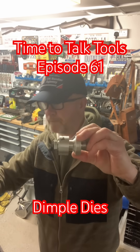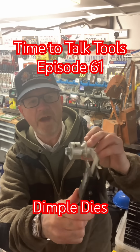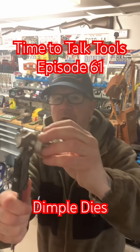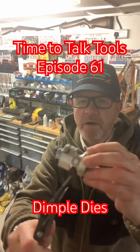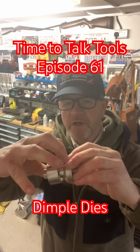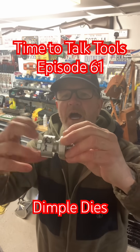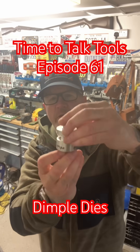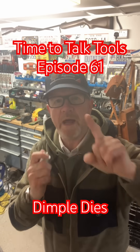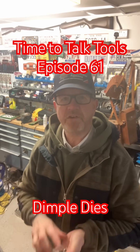Let me show you this one — it's a 22mm die. Get yourself a digital vernier or a gauge like this, measure the piece, and you get 22mm. You then need to cut or drill a 22mm hole — that's why I've got the Q-max cutters. You put the die over it, tighten it all up, and that swages your hole.